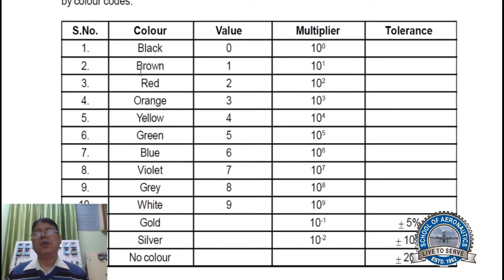Breaking down the mnemonic: the first B means black, the second B means brown. Roy means R for red, O for orange, Y for yellow. Great means green, Britain means blue. Very Good Wife: V means violet, G means grey, W means white. Gold means 5% tolerance, silver means 10%, and no color means 20%. This way you can memorize all the color codes, values, and multipliers.